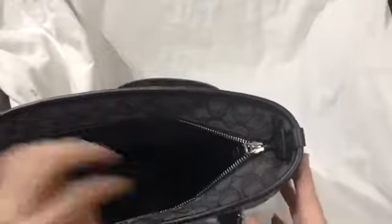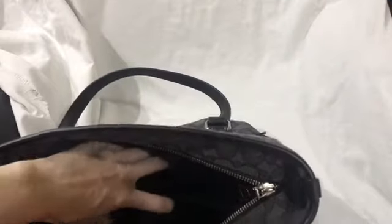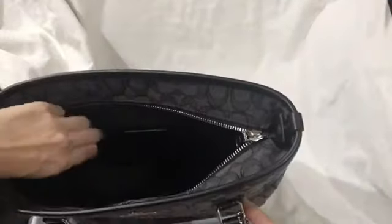It has a top zip. It has two multifunctional inner front pockets and a large zip pocket.